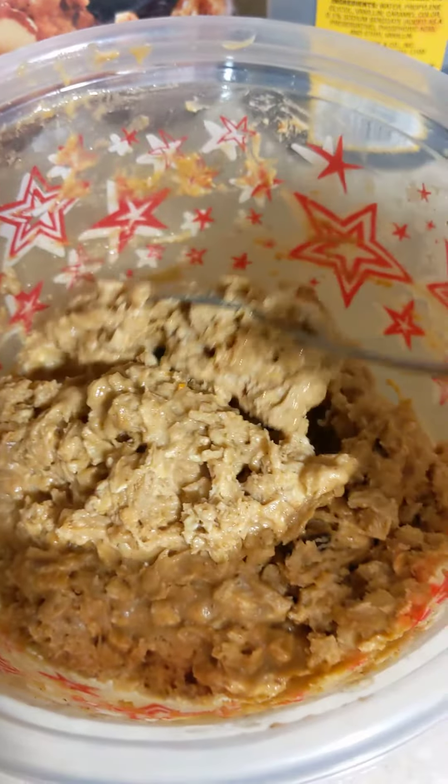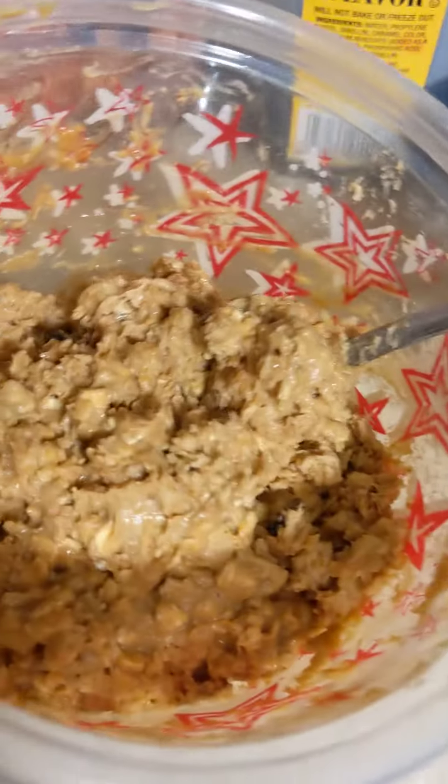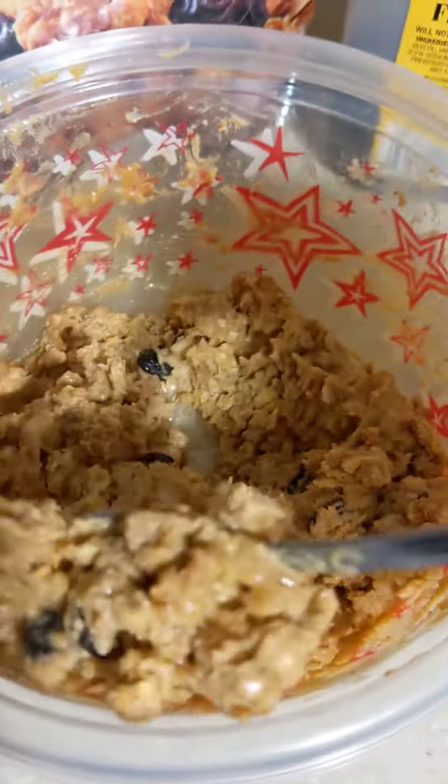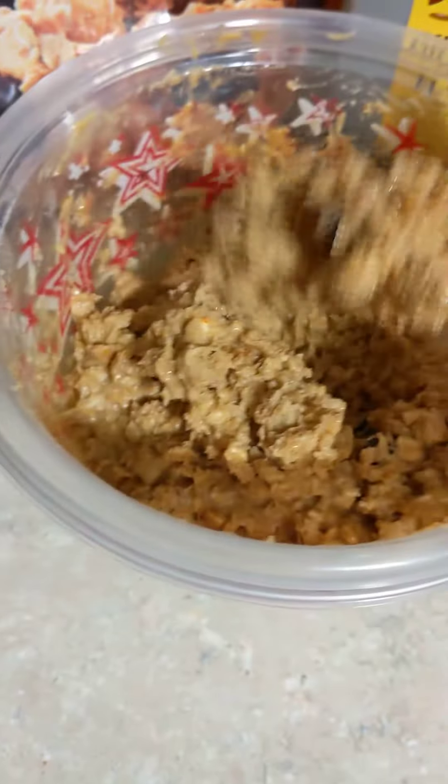Guys, this is my Strive Peppermint Bites. I'm just waiting for my husband to bring home the chocolate chips and put them all up in there. So good.